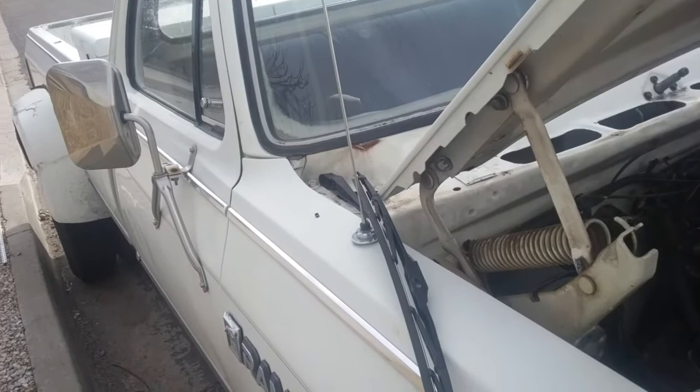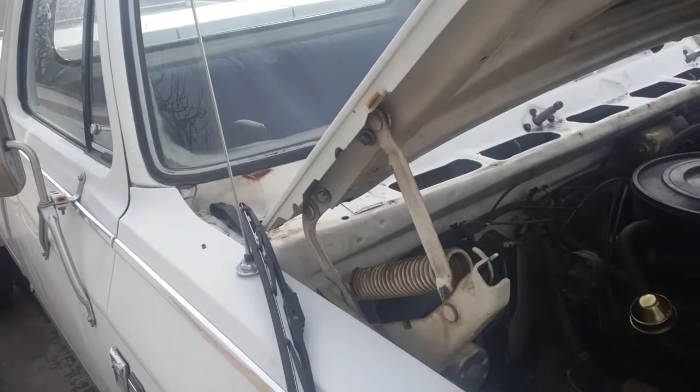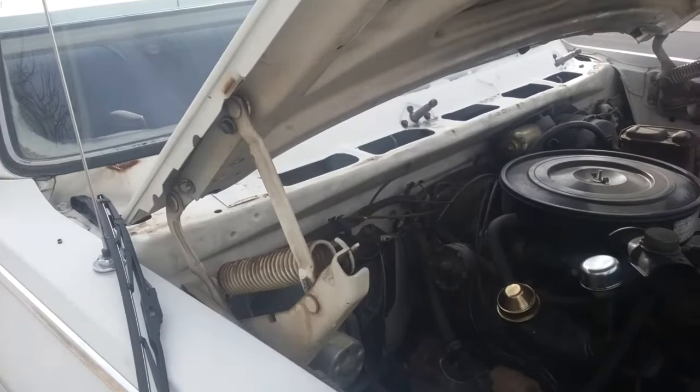Welcome everybody. This is a video for a 1985 Dodge Ram D350 dually pickup. I had some issues with my windshield wipers on a snowy morning — they stopped working. I turned them on and then they just stopped. Anyway, I took it apart, did some investigating, and found out what the problem was.